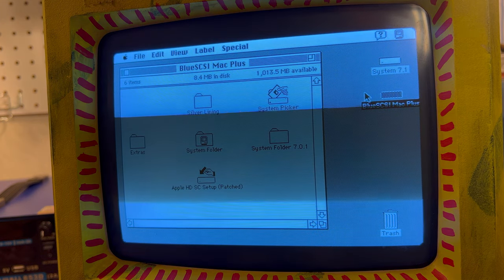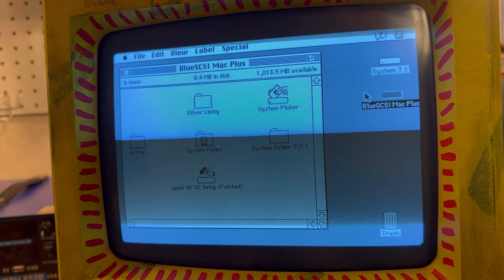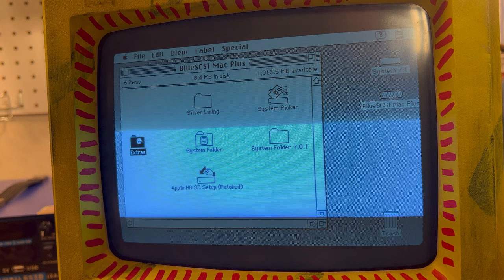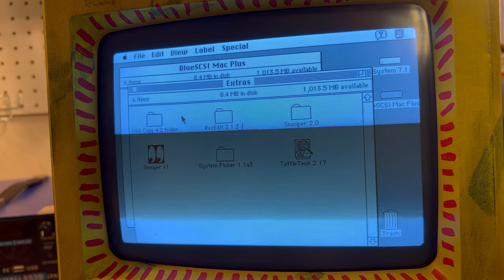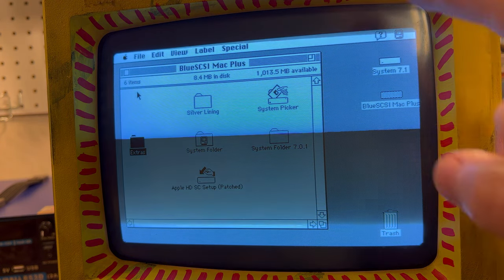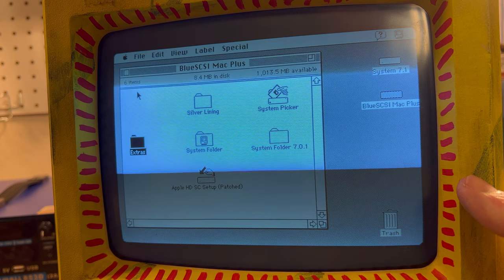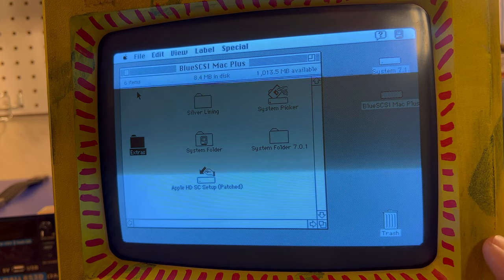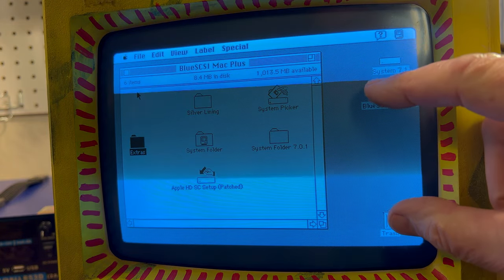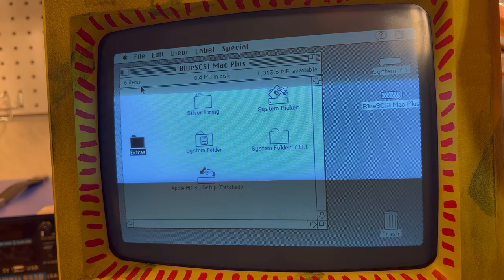I'm pretty excited — it's pretty cool. You could put System 7.5 on this but it'll really slow it down; even System 7.1 is kind of slow, but it's cool. I do need to find and get some games on it — I really want to do that so we can play some classic games. I am working on a solution for video capture so we'll be able to get the actual screen instead of this annoying bar that goes down — I do apologize for that.